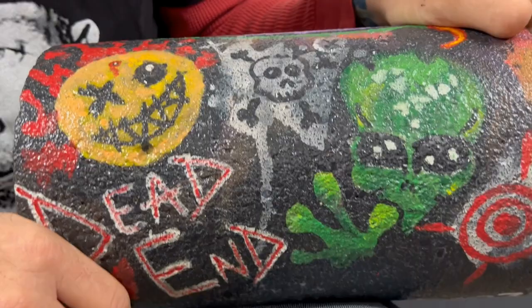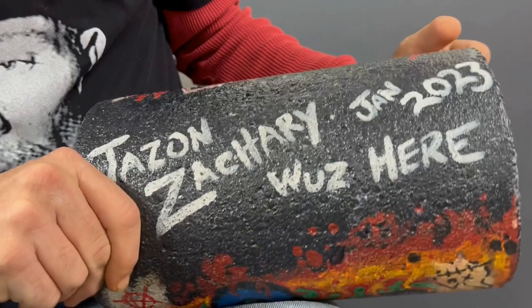And then a happy little smiley face that just got his head shot off — I really thought it was cool. And then on the bottom, of course, I signed it. Jason Zachary was here.